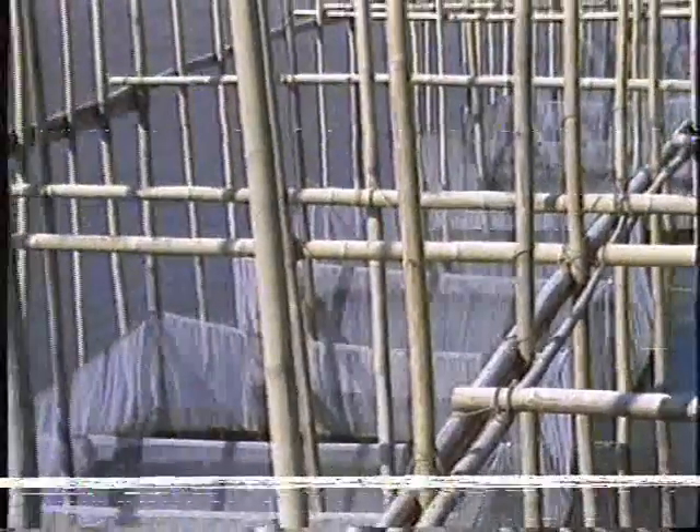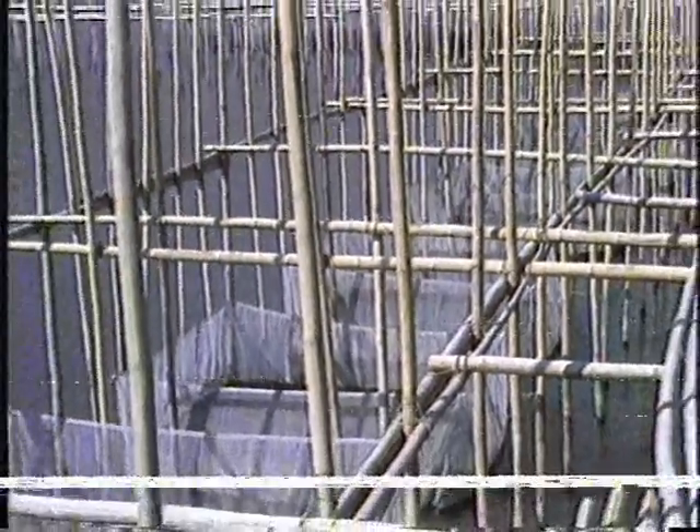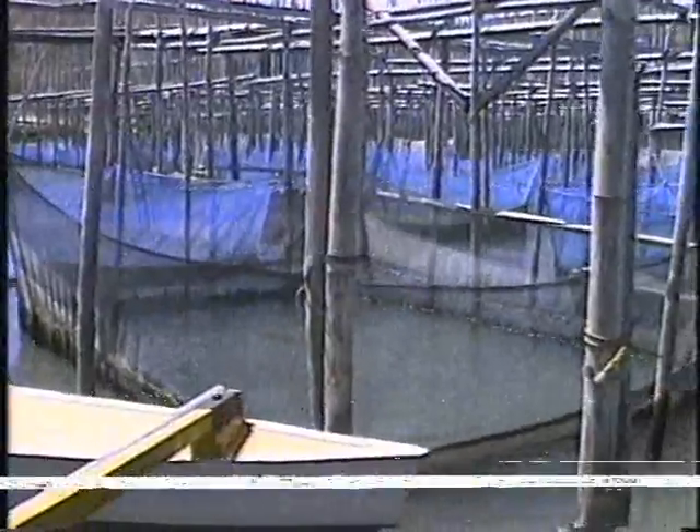In installing the cage module, construct each bamboo cell in a module in such a way that it is bigger by one-half meter than the hapa cage. Tie the fabricated hapa cages to the bamboo posts, with the rim of the hapa about one-half meter above the water level.